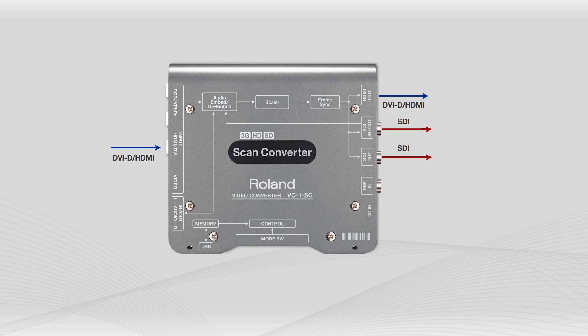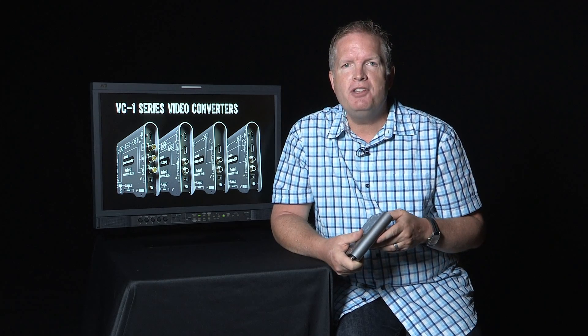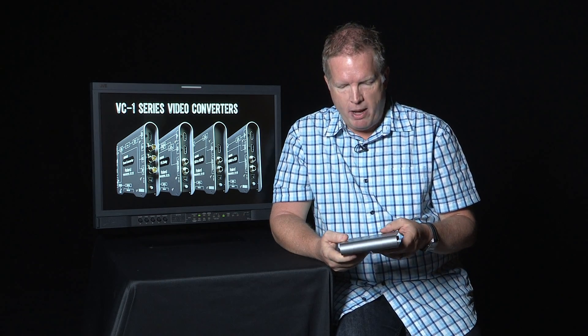One handy little feature is the fact that you can take HDMI in and both SDI outs are active in that case. So it acts as a one-by-two distribution output for HDMI, and it can include scaling as well if you want it.